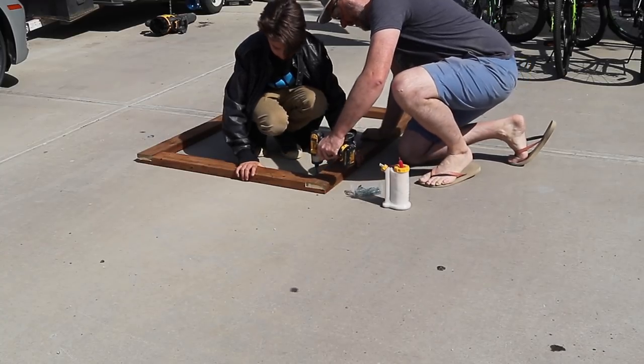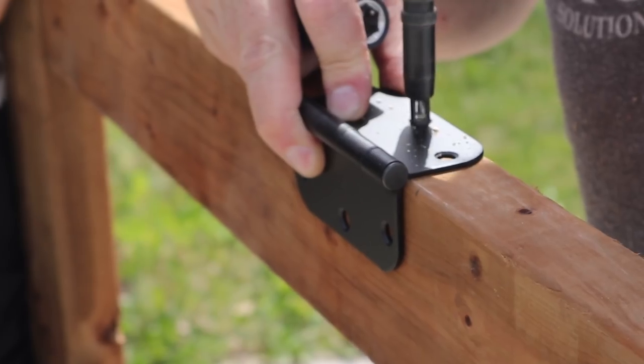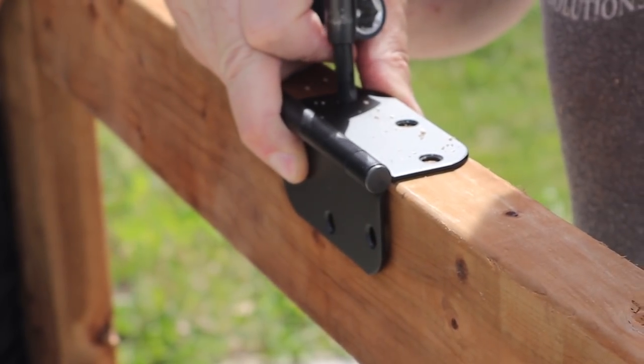P.S. — self-centering drill bits from Rockler are the bee's knees.